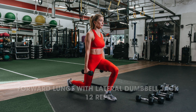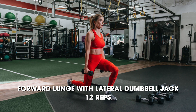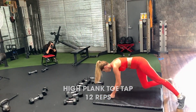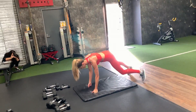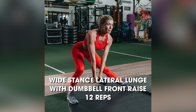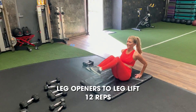1, hips down. 2, 3, good. 5, 4, 5, 6, 7, 8, 9, 10. 2 more. 2, 1. 1, hips down.